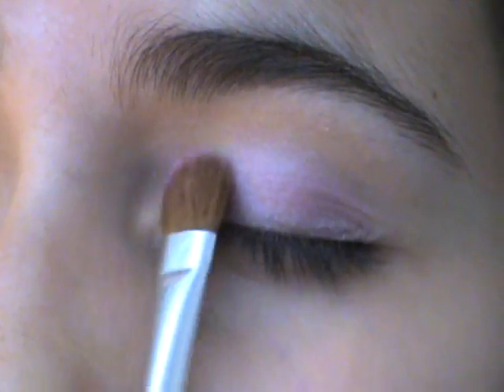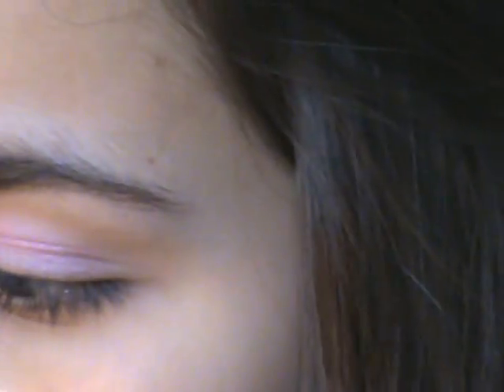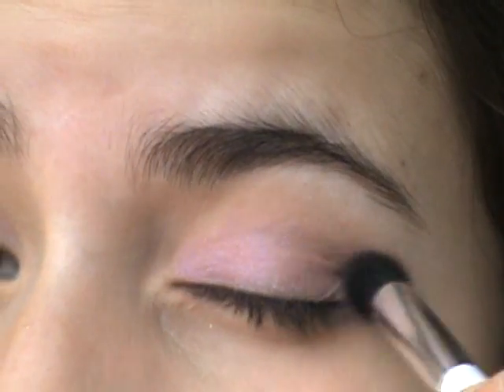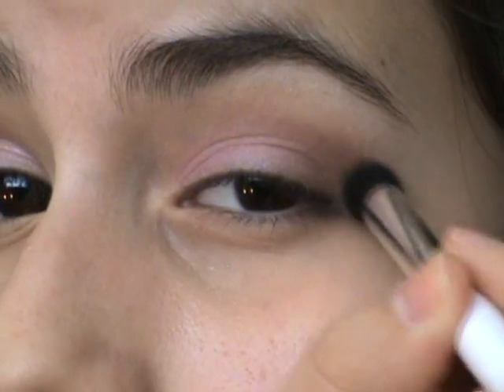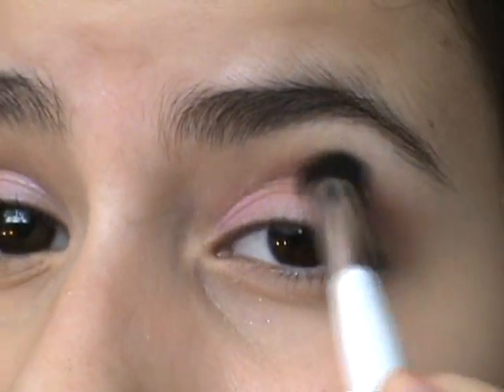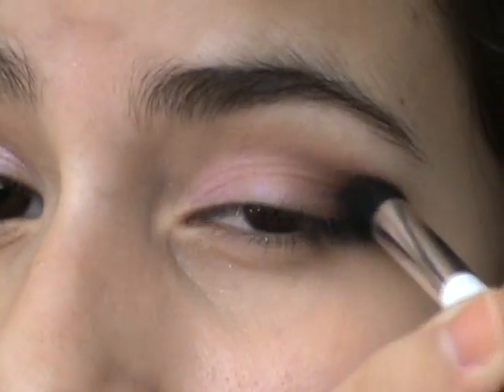I'm looking at the mirror over there, that's why I'm looking to the side. After that I'm taking my Maybelline quad in Desert Heat and taking that chocolate brown color with my large crease brush, putting it all over the outer corner and the crease and blending it to the pink color. It's kind of like a matte chocolate brown color and it's really pretty with that pink color.